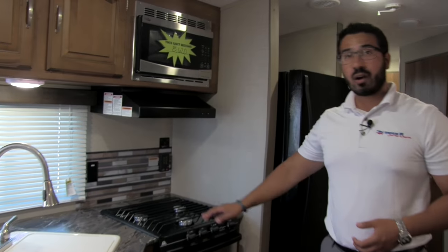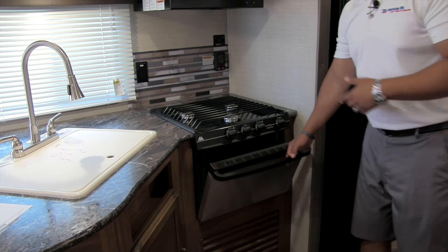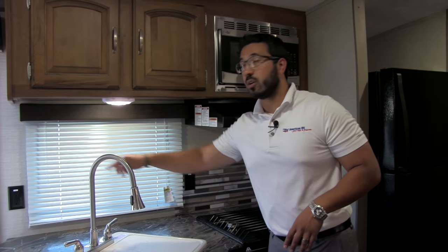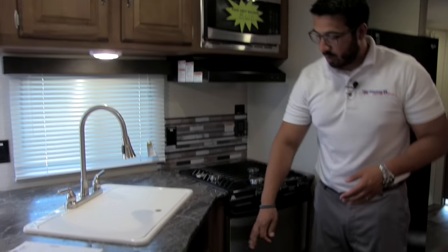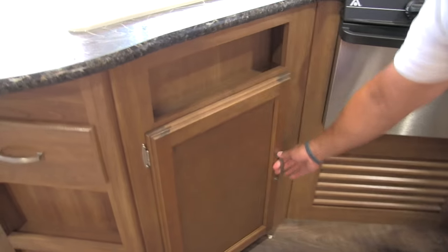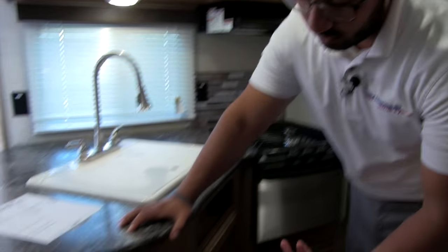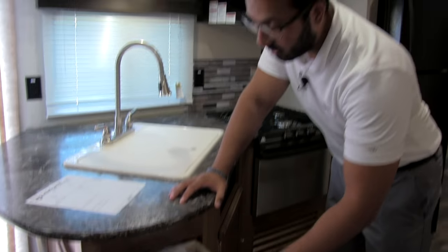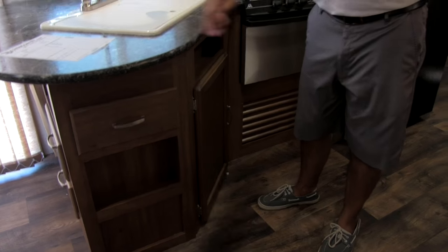Right here is a three-burner Atwood cooktop — the front one is high output. You also have the oven underneath in case you want to do some baking. There are great plug-ins both here and over there, so you can plug in a coffee maker, blender, or anything like that. Underneath the sink you have additional storage — a great place for a small trash can right where you'd expect it. Another drawer right here for silverware or whatever else.